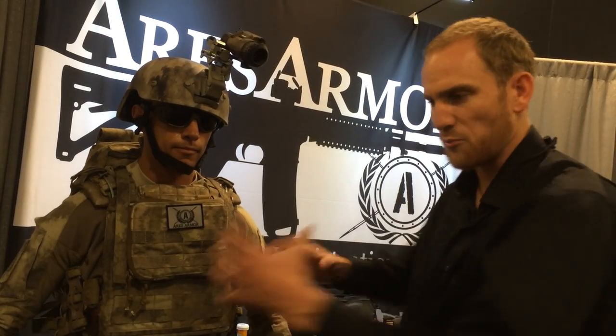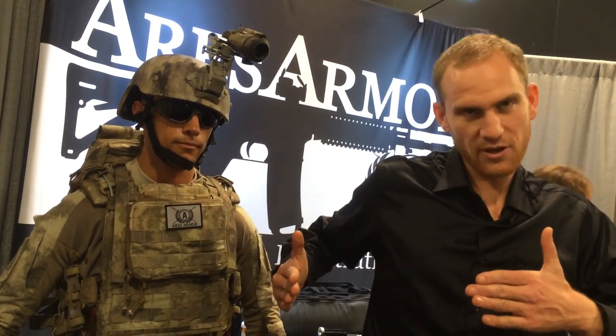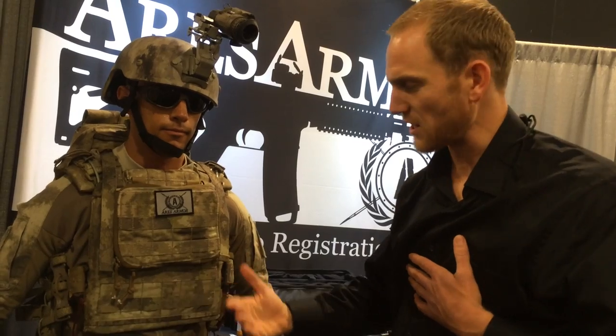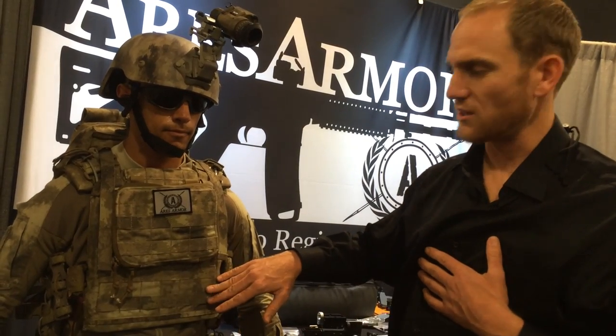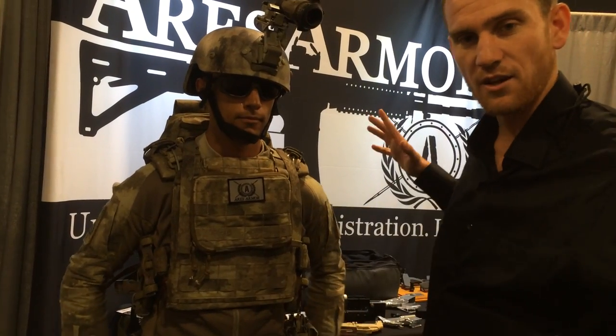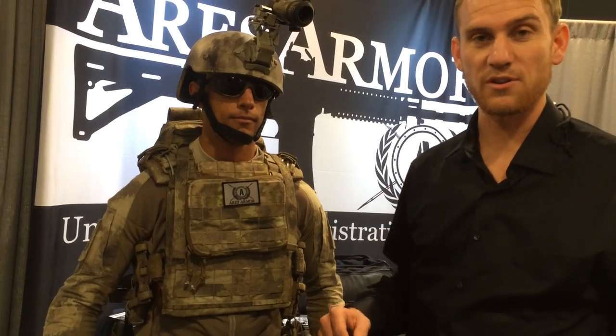It does three things. One, it decreases the amount of bulk and makes it more streamlined. Two, with a lot of other carriers, the plates are going to be loose and flopping around - but by literally taking a rubber band and wrapping it around this entire thing, you bring the plates in closer, maximizing your protection without increasing the bulk or the weight. And then it has a maritime release - you yank that, the entire thing falls away and you can swim away if you're doing boat work.